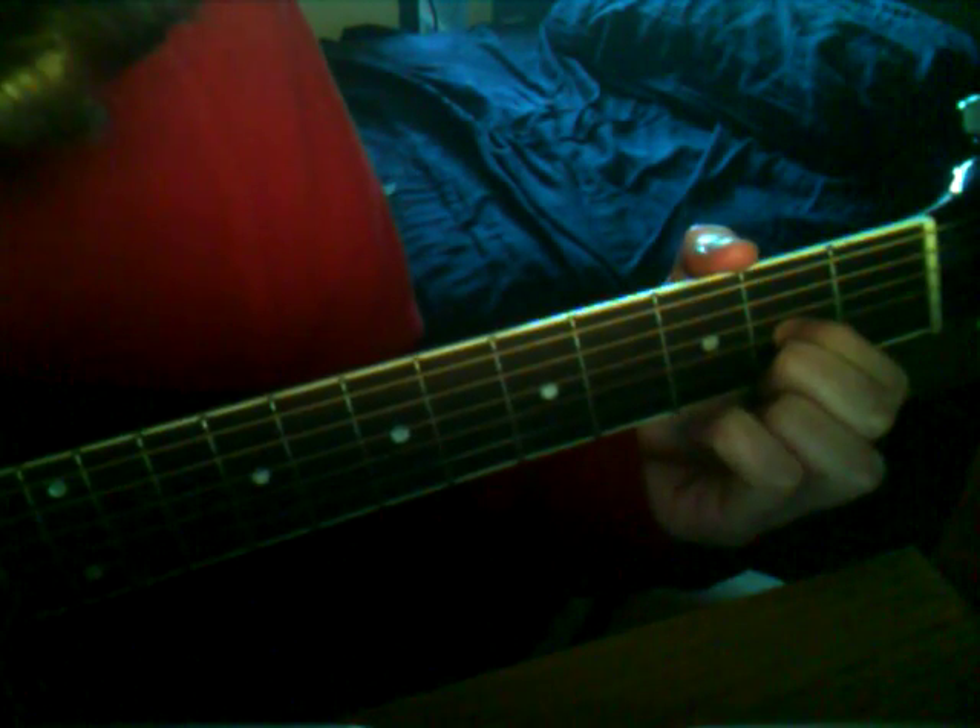I'm going to show you how to play the intro to Ticket to Ride by the Beatles. It starts off on the 2nd fret of the G-string — hit that once — and then hit the thin E-string once, open.